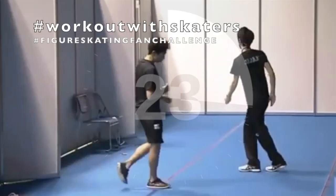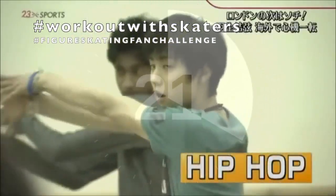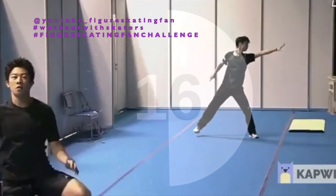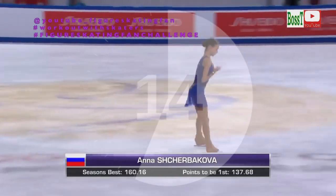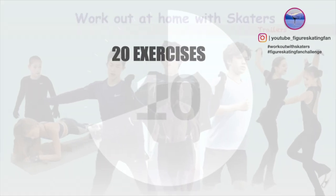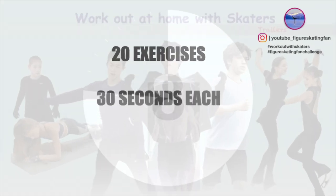If you want to join in on this challenge, do not forget to leave a comment down below with your progress, or use my hashtag on Instagram, or even create a YouTube video so that we can support one another. And let's get started — we've got 20 exercises in this warm-up, 30 seconds each and no break in between.